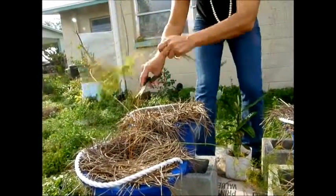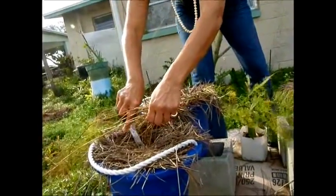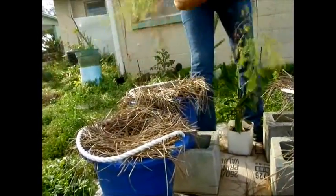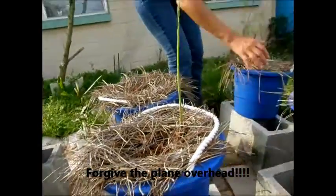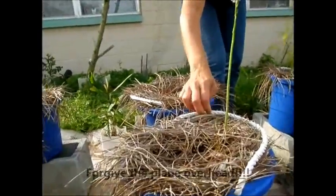This is a real impromptu video because I just happened to see that the entire bush is coming up. I'll just go ahead and pull this over — I'm so excited, oh my goodness!